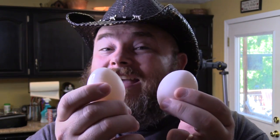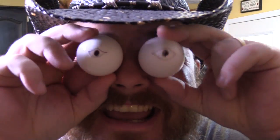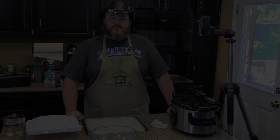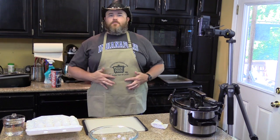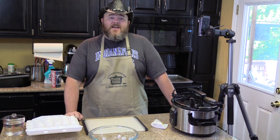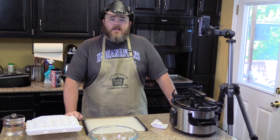Hey y'all! Today we're going to show you how to make no-peel hard boiled eggs in your slow cooker, and we're going to do it all while having a whole lot of fun. Hi and welcome back to another edition of Cookin' Chris's Dishes with the good ol' boy, where we're cooking up dishes straight from recipesthatcroc.com, which is my beautiful wife's cooker blog. And today we have something really, really simple that's going to change your life.